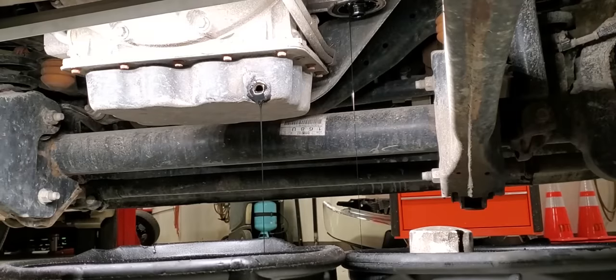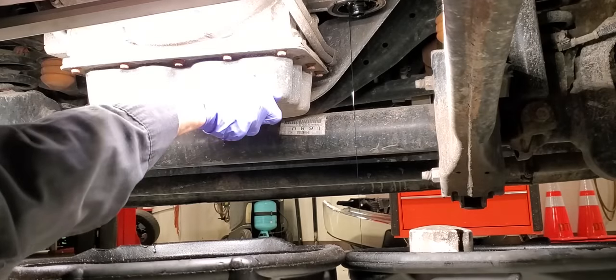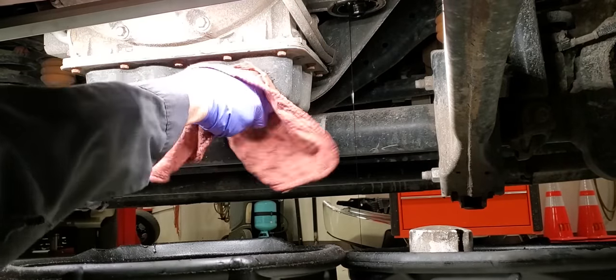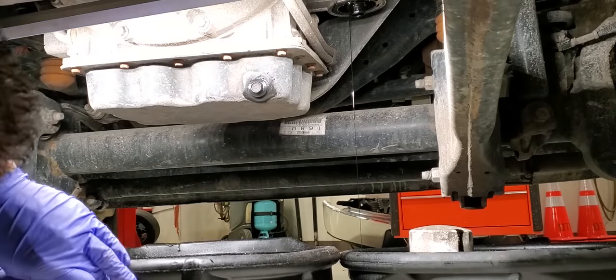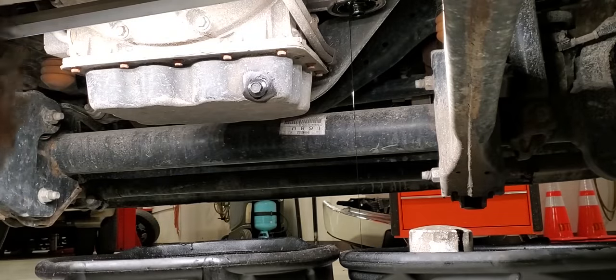Right now the drain is almost all the way full — we definitely have 13 quarts in there. I'm going to go ahead and throw this plug back in so I can get this drain pan out of my way — trying not to make a mess because I don't like cleaning up these nice pretty white floors. Okay, I can go ahead and move this out so I can get a little torque on it.